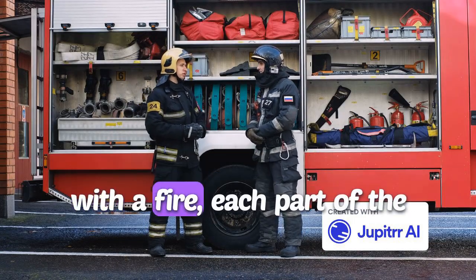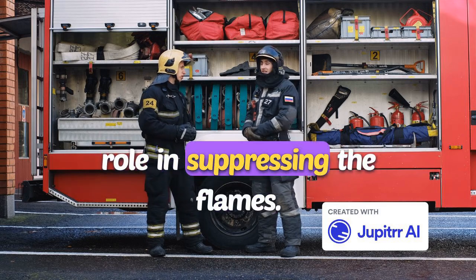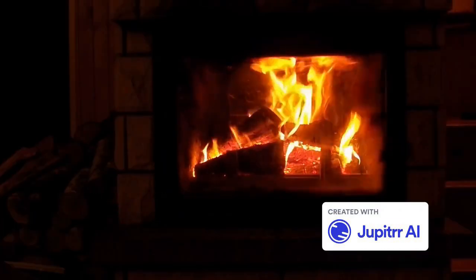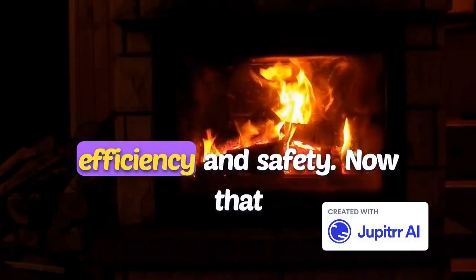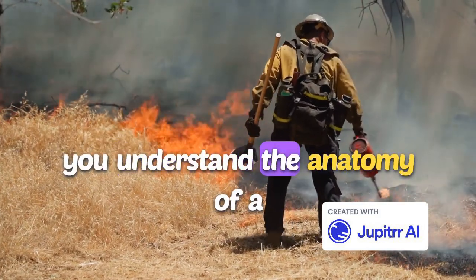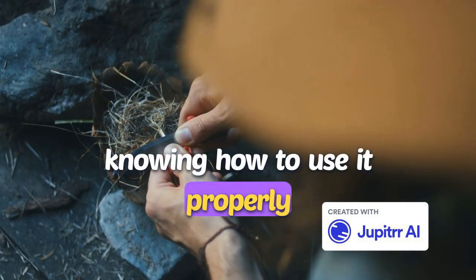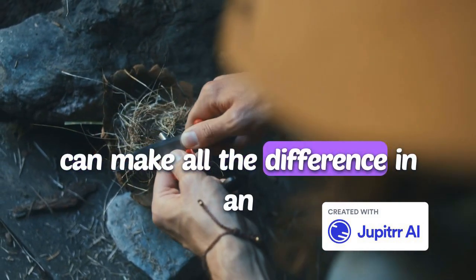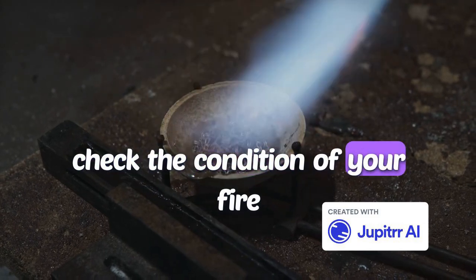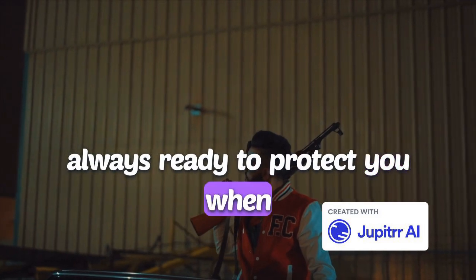When faced with a fire, each part of the fire extinguisher plays a crucial role in suppressing the flames. From pulling the pin to releasing the agent through the nozzle, these components are designed for efficiency and safety. Now that you understand the anatomy of a fire extinguisher, remember that knowing how to use it properly can make all the difference in an emergency. Be sure to regularly check the condition of your fire extinguisher and ensure it's always ready to protect you when needed.